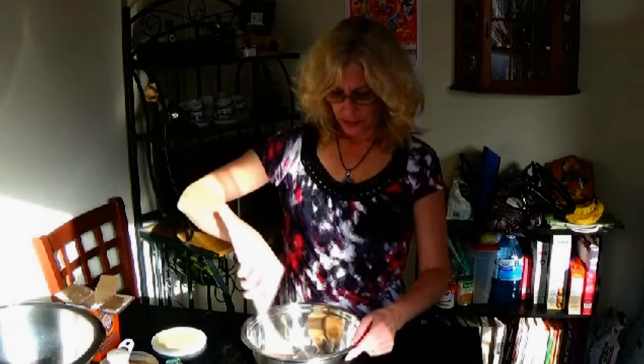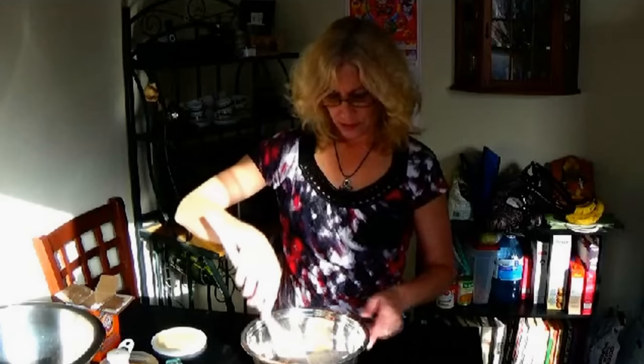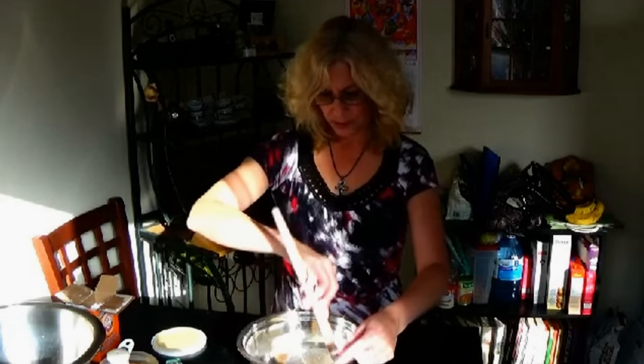Okay, so we have our first four ingredients and we're just going to mix them together. The cinnamon's kind of blended in there. And then we're going to take it and put it to the side.